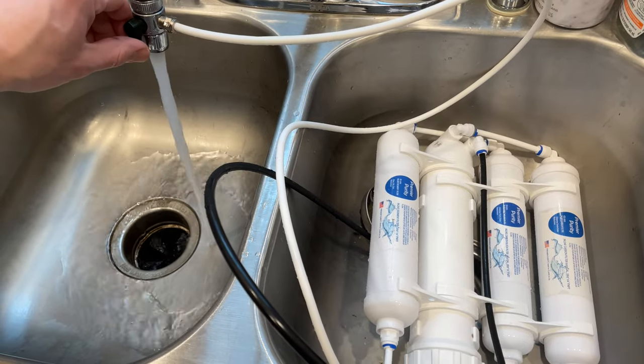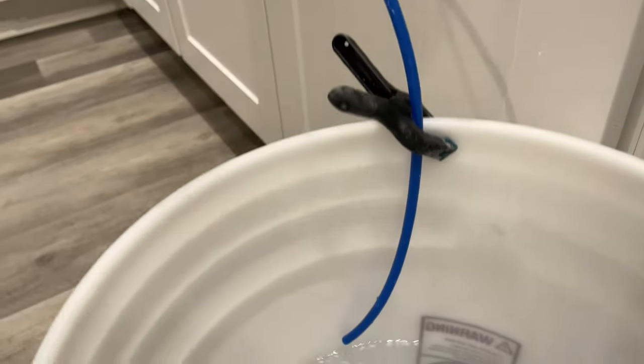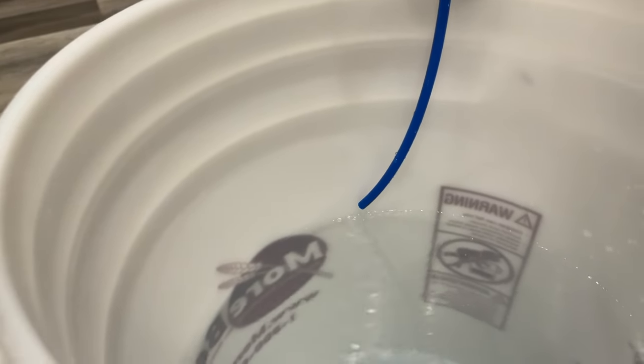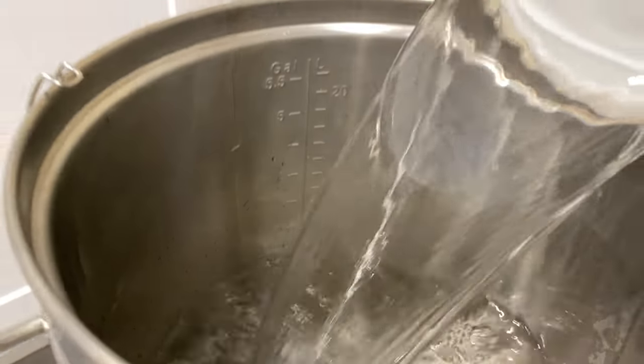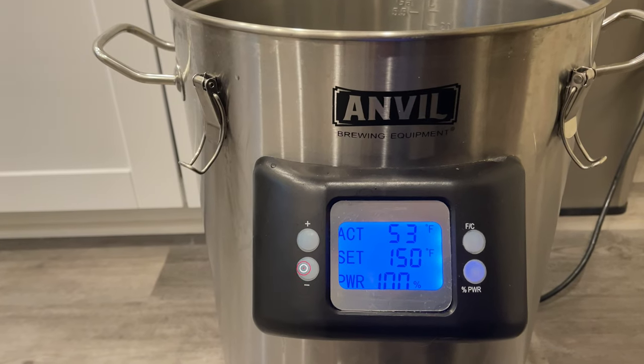We'll start by collecting our water through a portable reverse osmosis system. This gives us a clean slate to build our water profile on, which is important because Czech pilsners are a more delicate style. Once we've gathered our 4.8 gallons of water — or 5 if you're into rounding up — we'll start the preheat process.